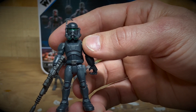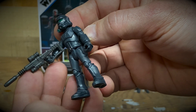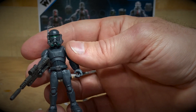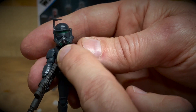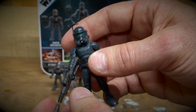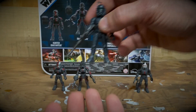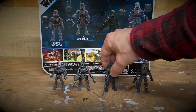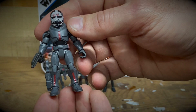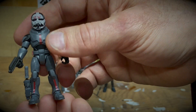Next we've got the villain — the former member of the Bad Batch turned Imperial super commando, Crosshair. He's in all-black Death Trooper-inspired armor with his sniper laser rifle. He also has a removable backpack and a nice deco with his green visor. Really cool figure. I'm interested to see where his storyline ends up in the Bad Batch series. He's quite the antagonist in the show.